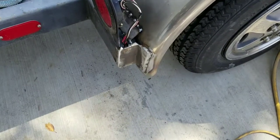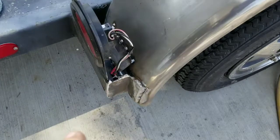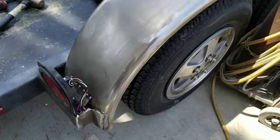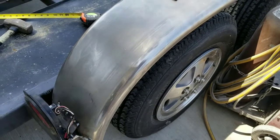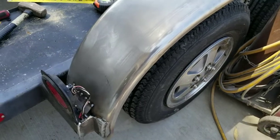We went ahead and gusseted the back and welded in a piece here. Got this one tacked in place, going to go ahead and weld that in too. We definitely don't want these trailers to get blowouts, and we don't want to have that happen again — blow the tire off.